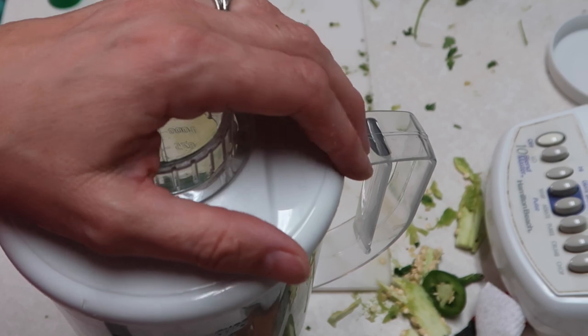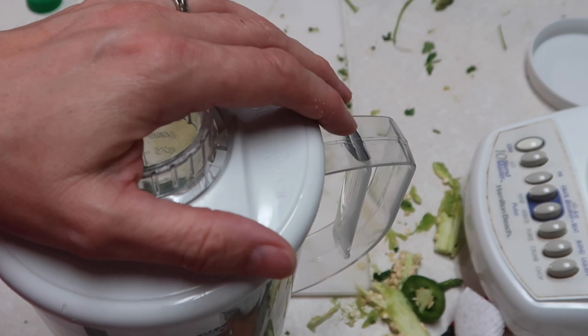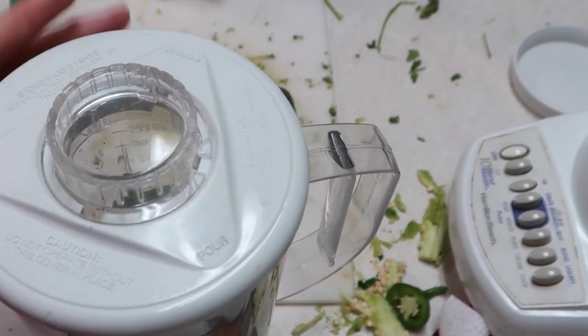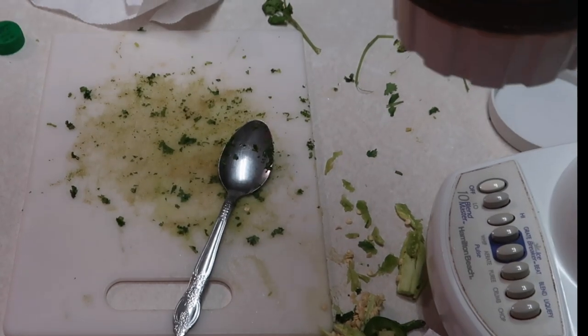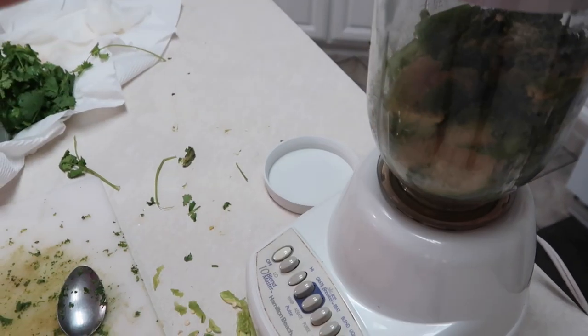She said that she's from El Paso and this recipe is an authentic salsa recipe that she got from her husband's family who lives in Juarez, Mexico. So let's blend it up y'all. And I don't have a fancy blender — I've had this thing forever.